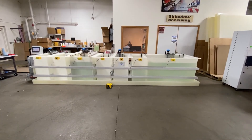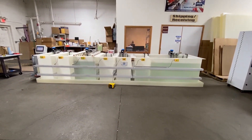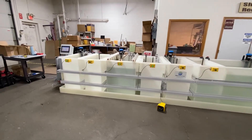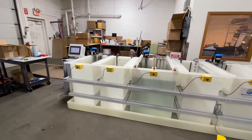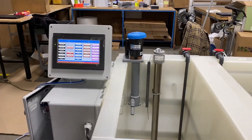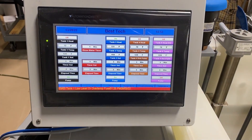The Best Technology 7-tank electropolishing line features a fully integrated touch panel PLC with 24/7, 7 days a week preheating of tanks to ensure tanks are heated before employee and operator shifts.